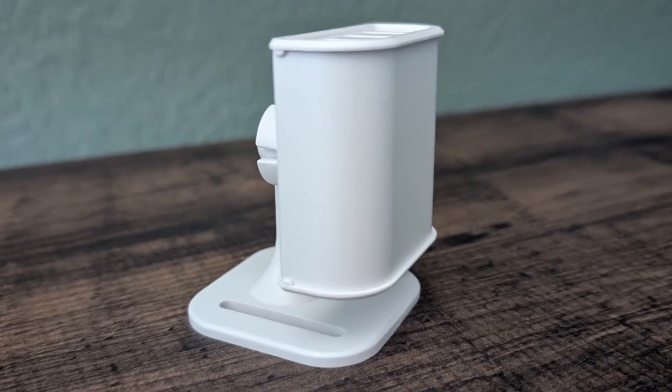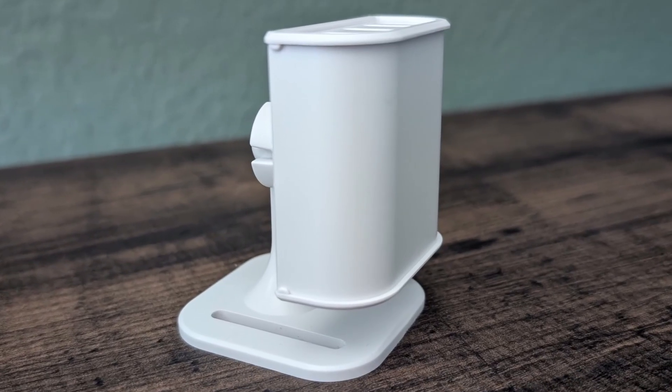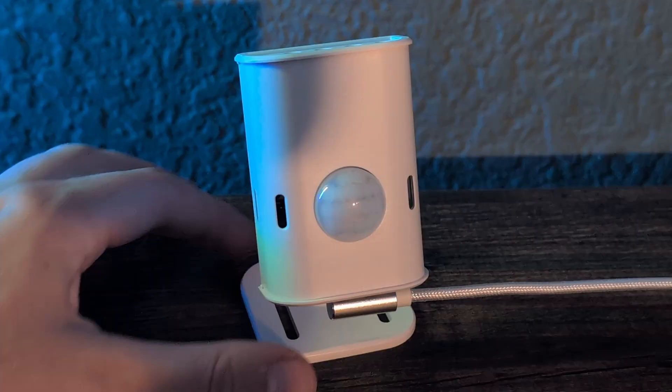If you're wondering which of the Everything Presence motion sensors is right for you, then you're not alone. They both look kind of similar, have similar names, and do similar things. In this video, I'm going to compare the Everything Presence Lite with the Everything Presence 1 and share what I think is the best fit for you and your smart home based on your needs.